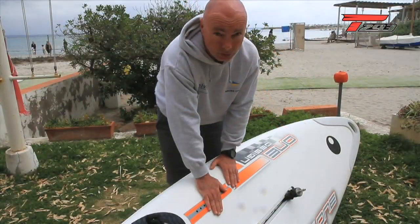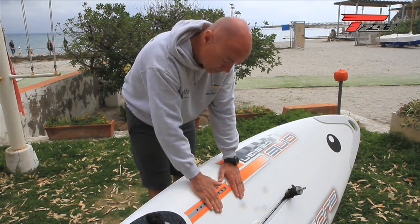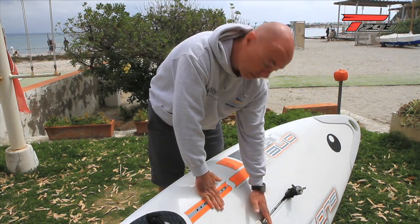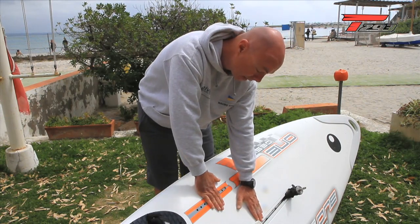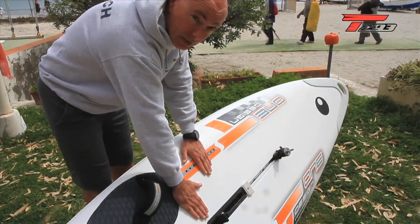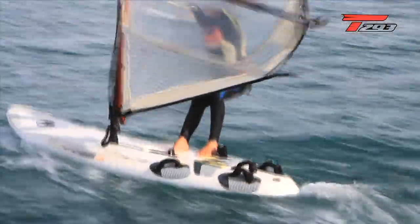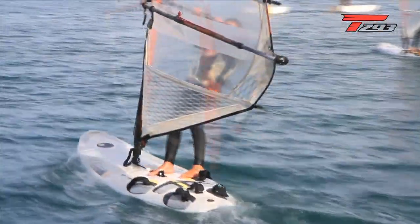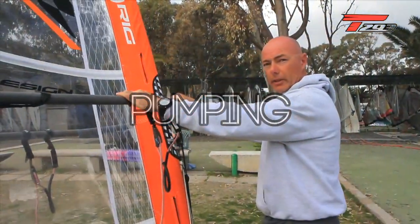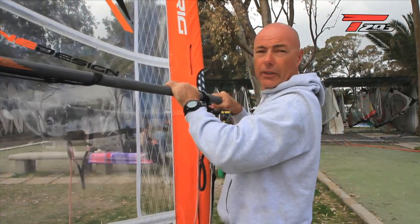For very light riders — 30-35 kilos, not more than 38 — you can put one foot in the front strap and push forward all the time with that foot, while the other foot stays close to the mast track. On the other side, put the front foot in position and the other one just a little further back. You have to move your body to a more horizontal position and flex your arms.